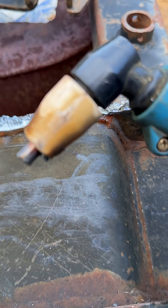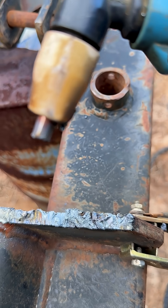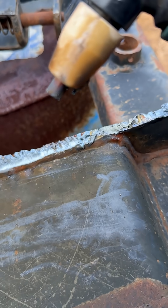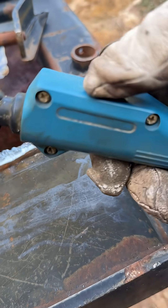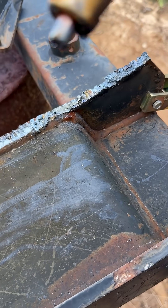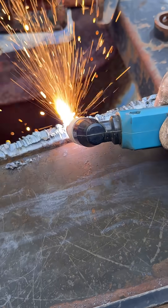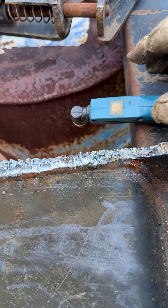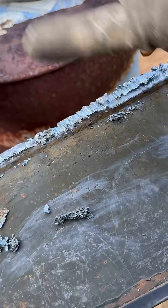Well, this right here is a plasma cutter, and quite simplistically it is an arc generator with a compressed air hose attached to it. So when I press the button, this arc heats the metal up to above melting and then the air blows it away.